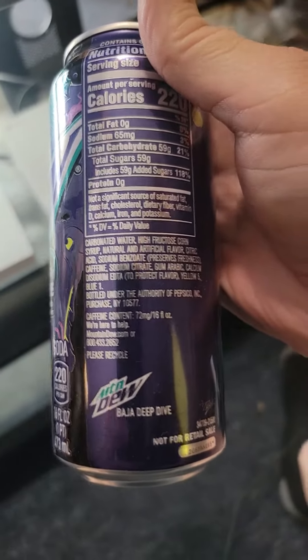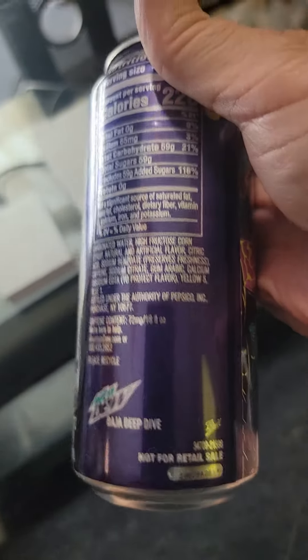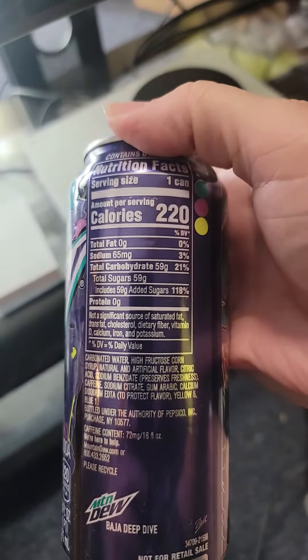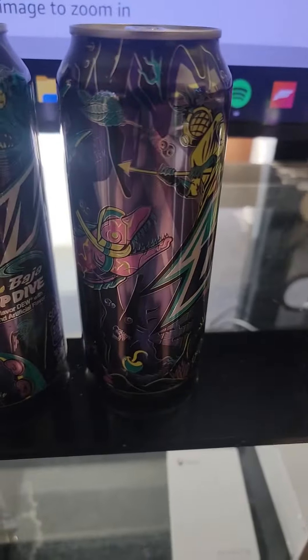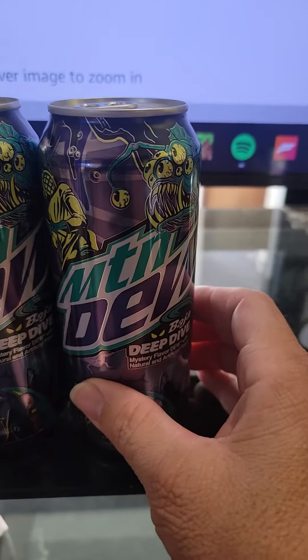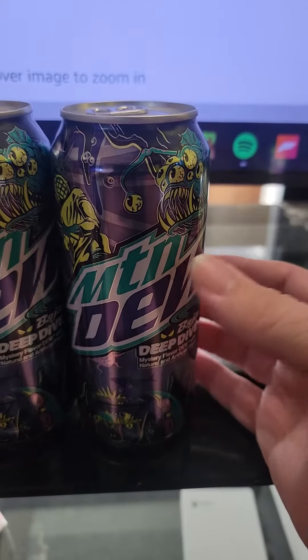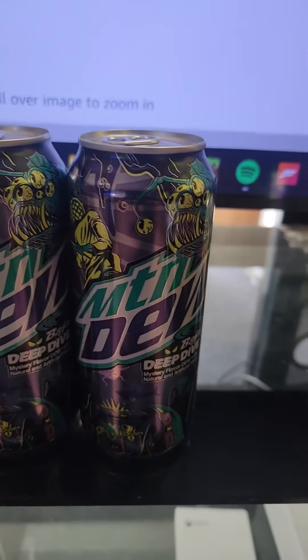See all the stuff right here — pause and read it if you want to. The mystery has been solved a long time ago. The name alone tells you what it was: these two fused into one — Deep Dive Mountain Dew.